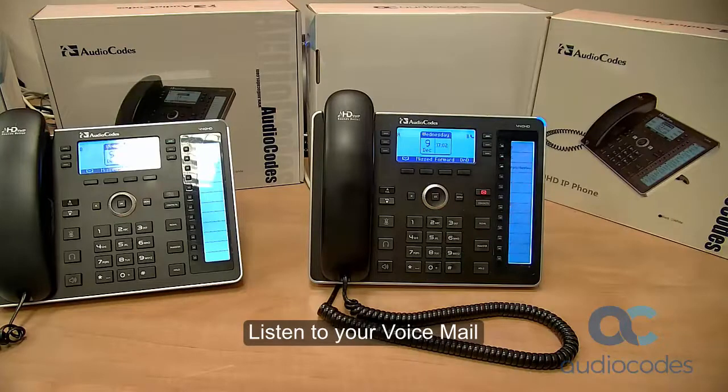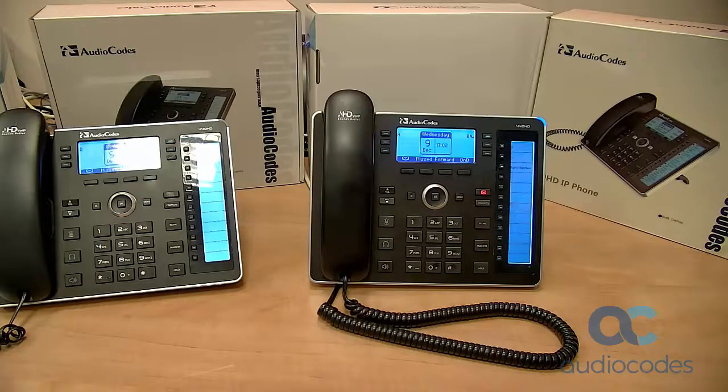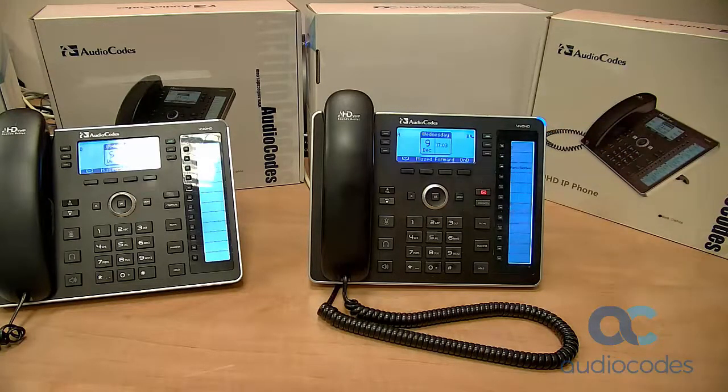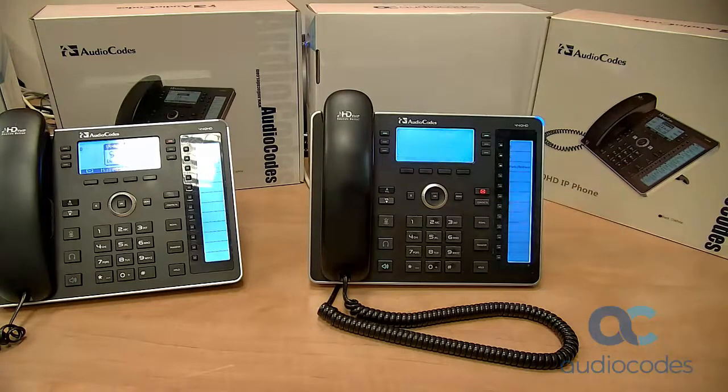This clip shows how to listen to your voicemail. These are the indications that you've got voicemail: the voicemail key is illuminated red, and the ring LED is permanently lit blue. Press the voicemail key, enter your PIN, then press tap.